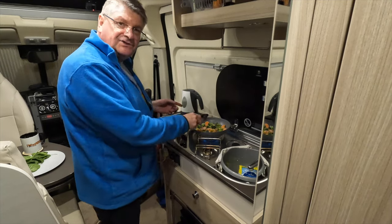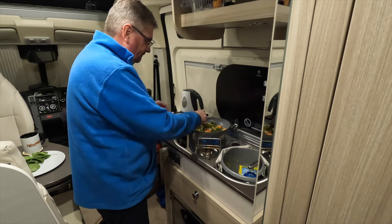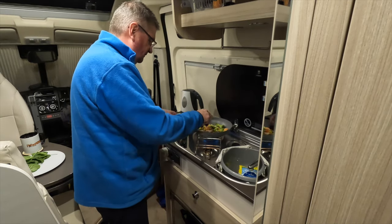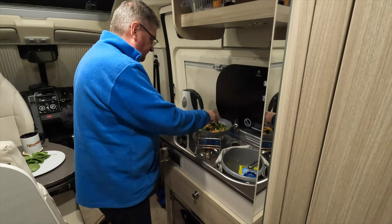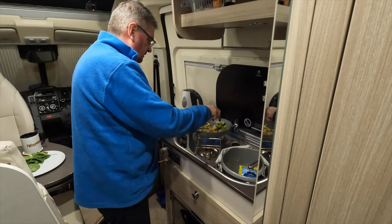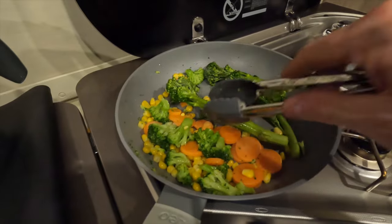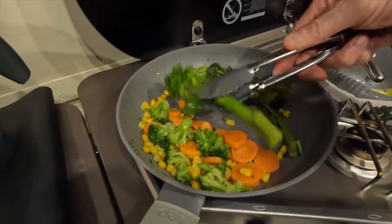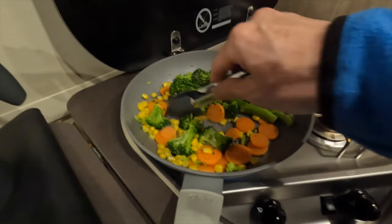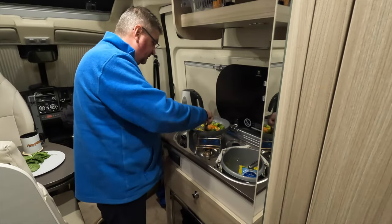I'm putting the veg in first because it's actually frozen veg meant for the microwave, so I'll give it a wee try on the hob. I'll give this a couple of minutes first, then shove the broccoli in. When the gammon steaks are ready, my plan is to make a couple of fried eggs and put them on the gammon steak - this could turn out to be not a bad wee dinner tonight.